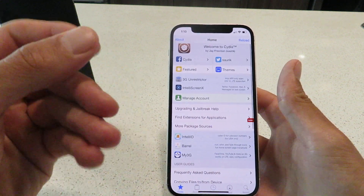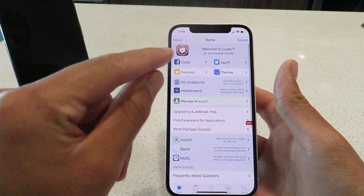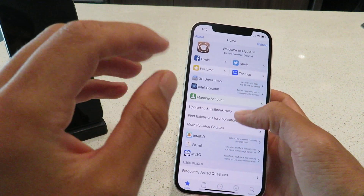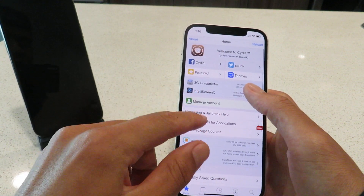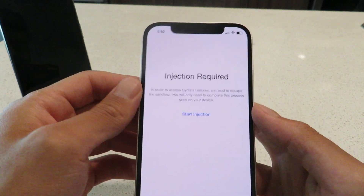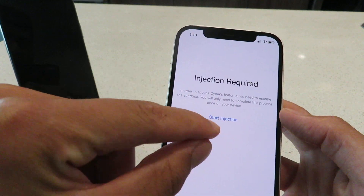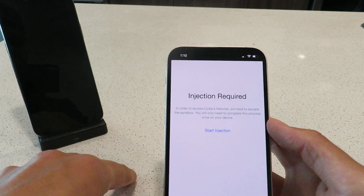Right now the Cydia app is in sandbox mode. To get it out of sandbox mode, you just have to simply click on any of the features here and it will take you to the installation wizard. So click on any feature — I'll click on manage account here — and it will say installation required. Just click the start installation button and from there it'll take you to the installation wizard.